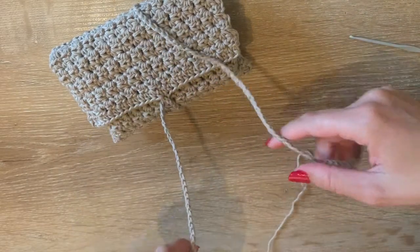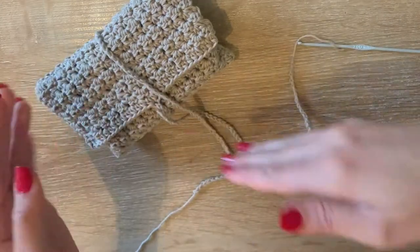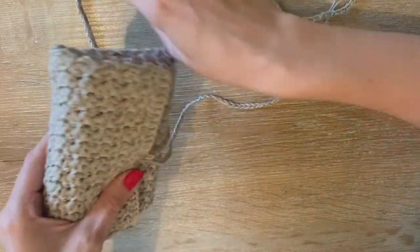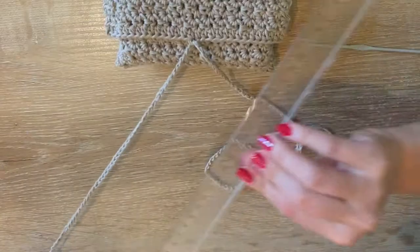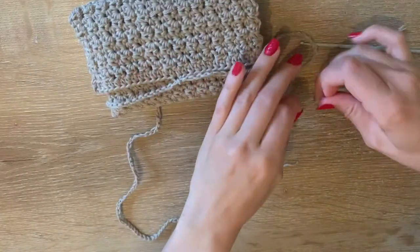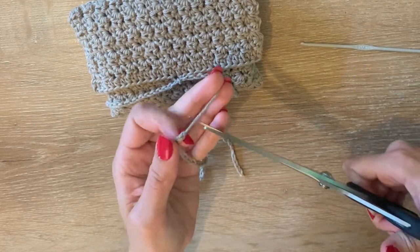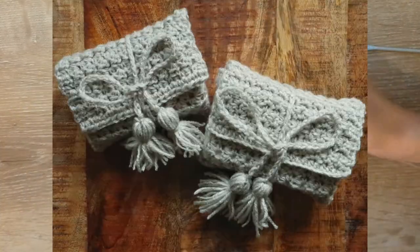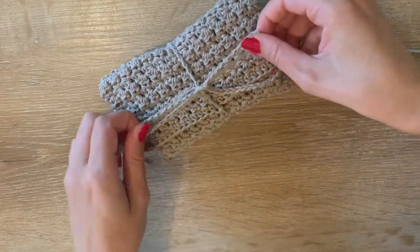I close it up, take the longer drawstring and pull it over. I close off the drawstring, pull it tight, then take them together and see if the drawstrings are equal, pulling a little to make them even. This seems about right — the shorter drawstring is almost 25 centimeters. I knot it. If you use acrylic yarn it might be fun to add some tassels — I'll insert some pictures of bags I've made with tassels.